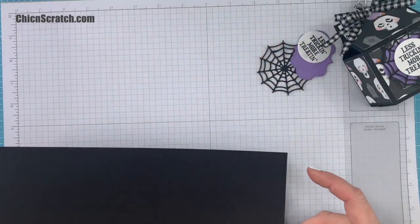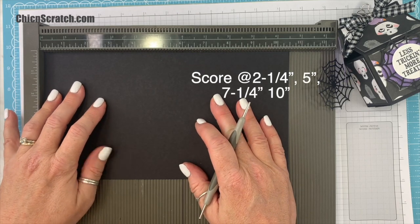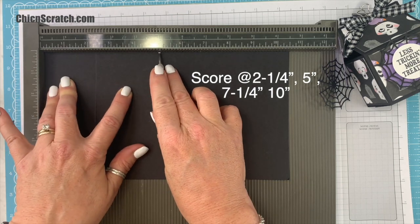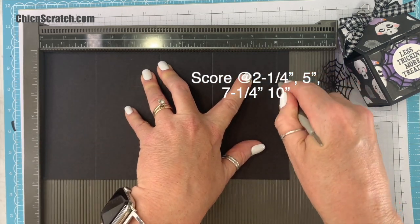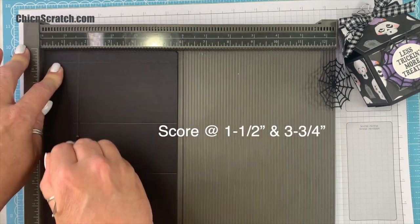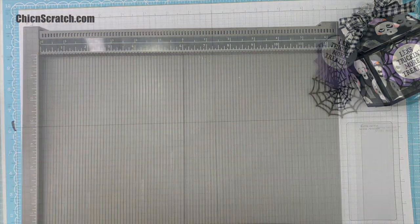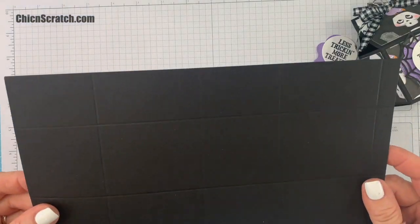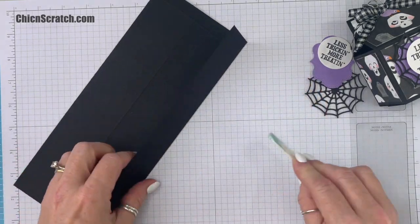Now let's make the box. I'm going to score this at two and a quarter, five inches, seven and a quarter, and ten inches. I'm going to turn it on the portrait side and score it at one and a half and three and three quarters. This does have its very own box template — this is box number one for our Frightfully Cute class.